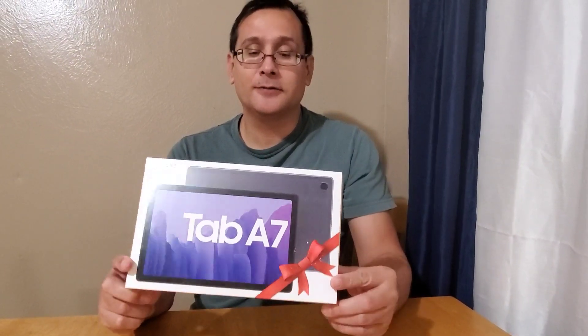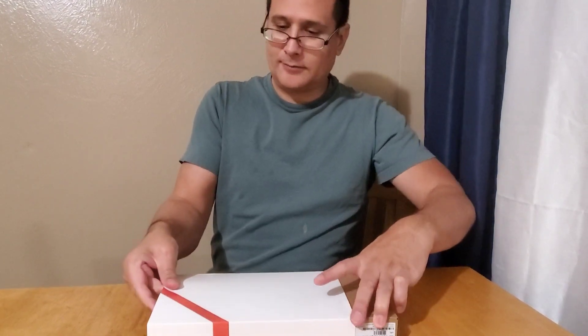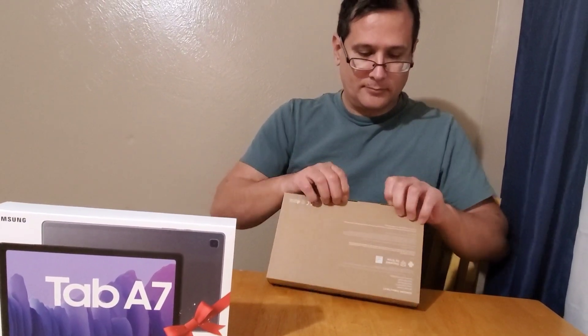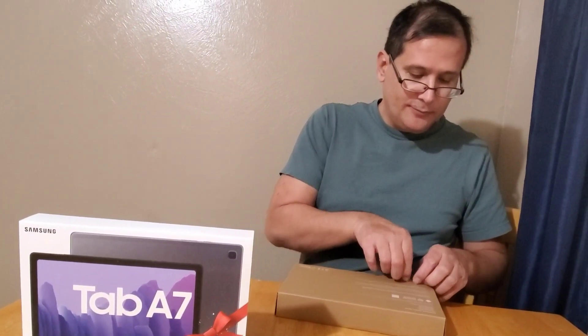We have the Samsung Galaxy Tab A7 — an upgrade from your cell phone tablet. The original price was $229, but we snagged it for $125. I should say Lorraine snagged it for $125. She used a $20 gift card, so out of pocket it was $105.